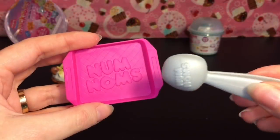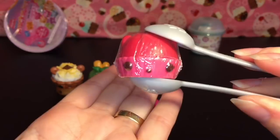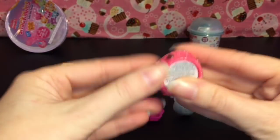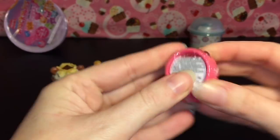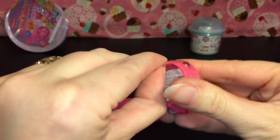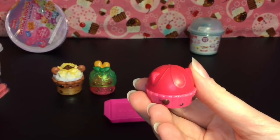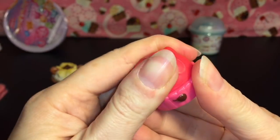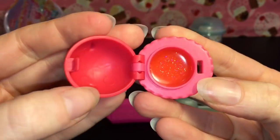First we have the tray and tongs with the little Num Noms logo - these are cool because you can actually grab your stuff with them. We have the lip gloss and this is the Very Cherry Glossa. Since it's new to Series 5, let's go ahead and open this up - usually I don't because I have a ton of Num Noms lip gloss over the series. It's a really cute design that looks like a little cherry pie, and it flips up.